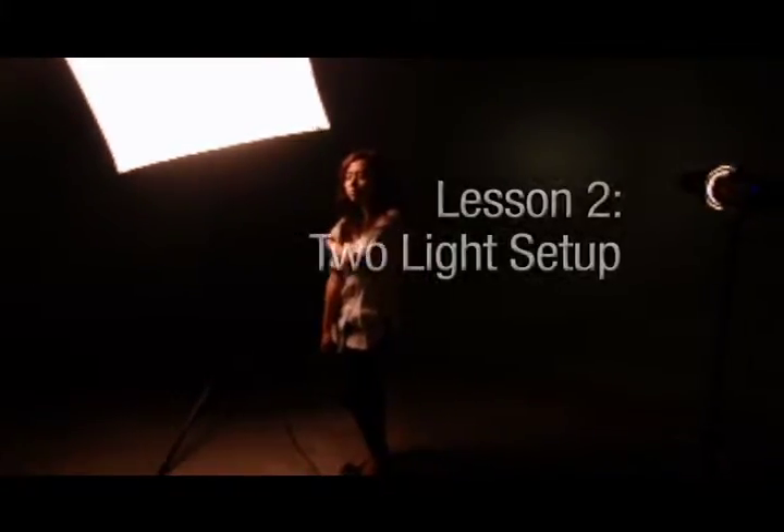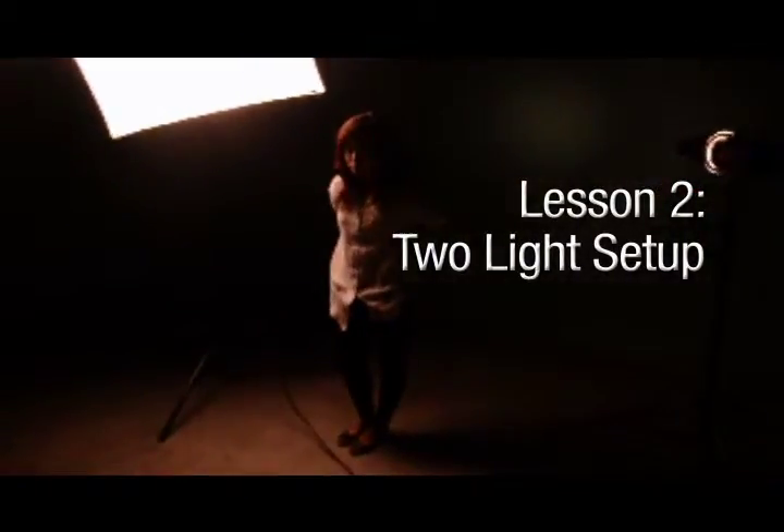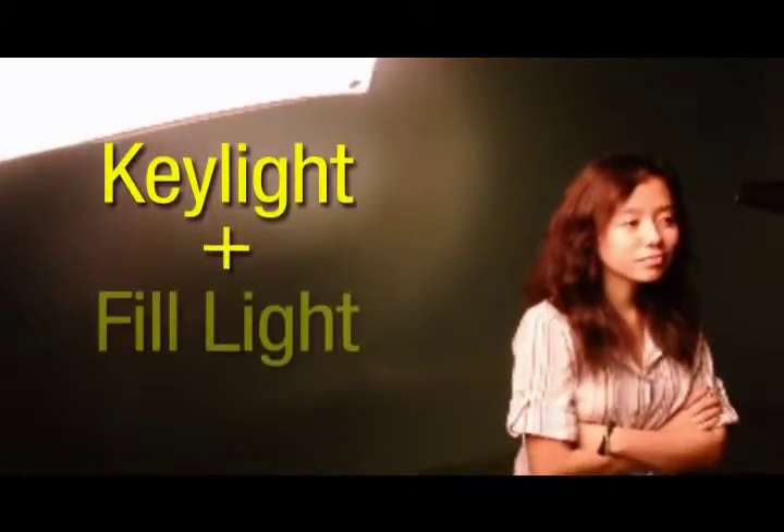I've shown you one light setup. Now this time we will go to a two light setup. In a two light setup, it's just the main light or the key light, and the second source of light is the fill light.